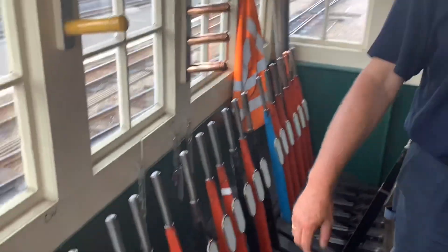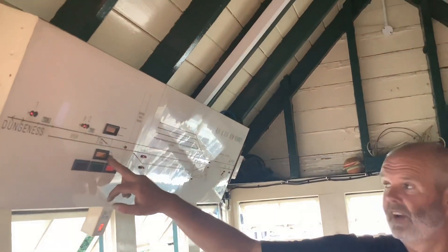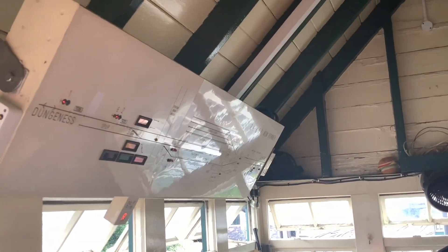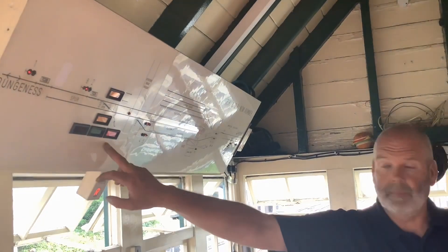Number four points, that's the starter — the lever — that's the starter for the train that has just left. So I can now return that to the frame. But if you watch the box here, it's telling me that number three points are reversed and locked into place. When I pop that back into the frame, it won't unlock immediately. It will calculate whether there's a train still travelling over it so there'll be a time delay. I can't move any of those levers until that becomes free.